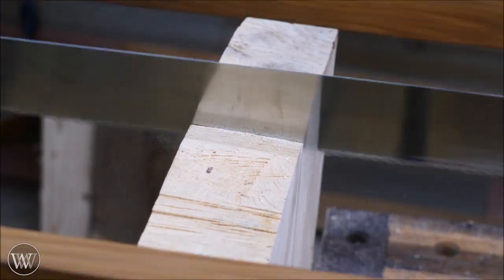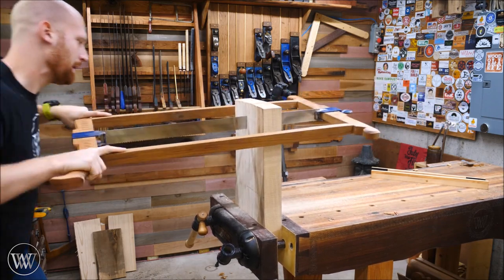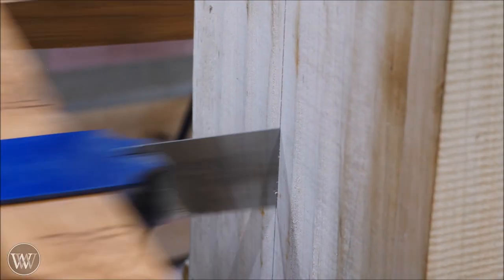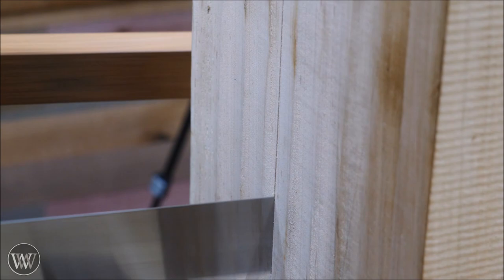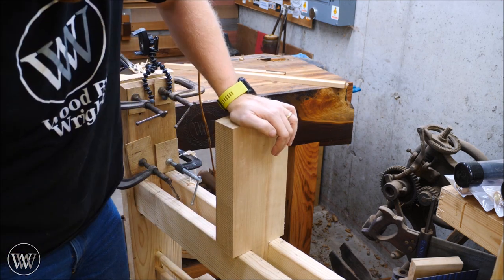Now we can move on to one of my favorite all-time tools — the frame saw. I'm working with a three-inch thick hunk of hard maple that will become the puppet holding the tailstock. I'm going to be milling this down, ripping it end to end, and then cutting in slots so it will fit in the frame. The frame saw works beautifully on this and just marches through it. It makes this hard task of cutting through three inches of hard maple something very enjoyable.